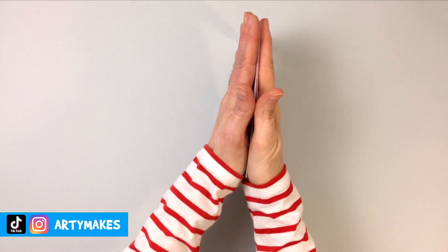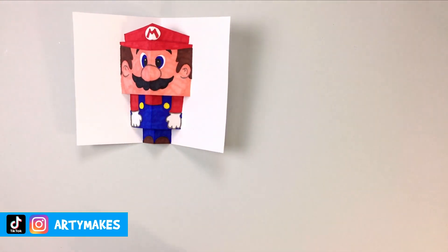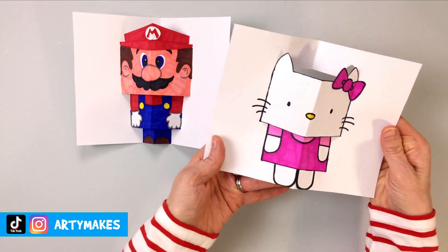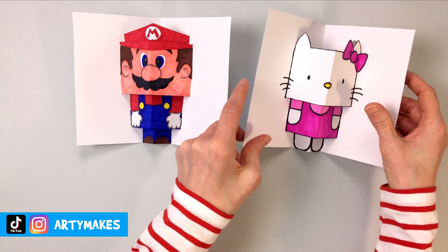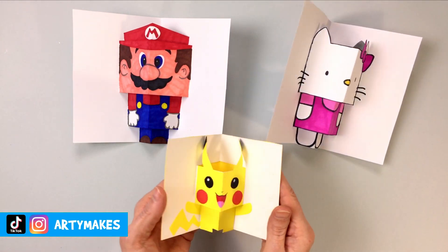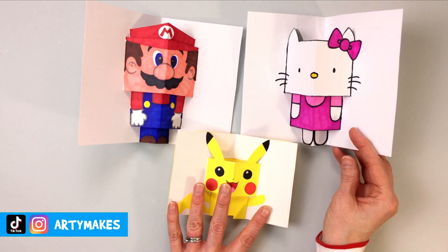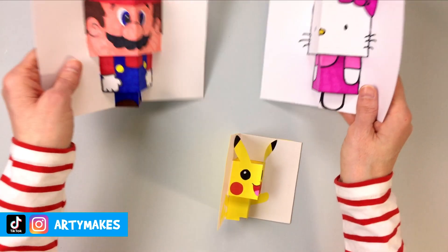Hello, welcome to Arty Makes. I'm going to show you how you can make a Christmassy pop-up pal. This one's not very Christmassy - that's just Mario, and you would have seen him and Hello Kitty in a previous video where I showed you how to make some pop-up pals. Oh there's Pikachu - his ears always stick a little bit but I still think he's really cute. So let's get a bit more Christmassy with some pop-up pals.